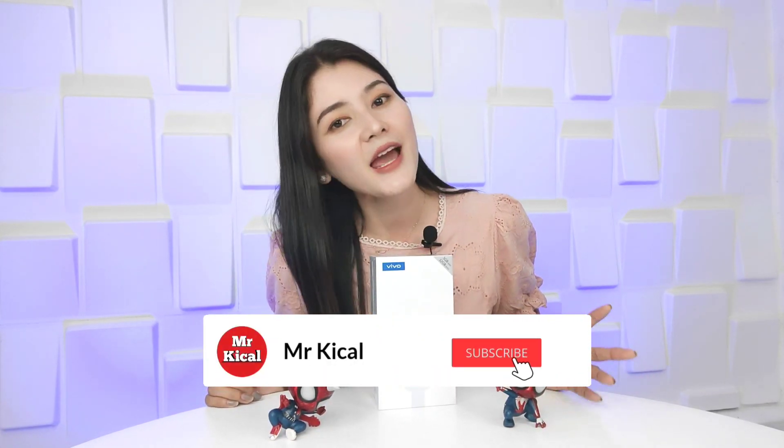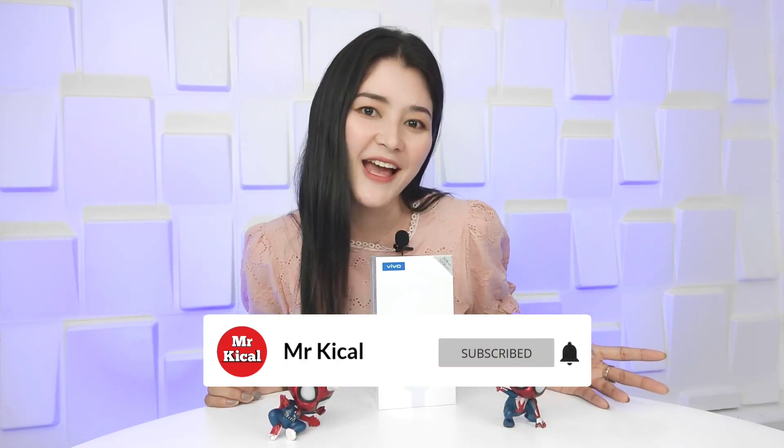Hello guys, welcome back to my channel Mr. Kical. Today I want to review and unbox the new product from Vivo, the Vivo Y12S, priced at Rp 1,999,000 with 3GB RAM and 32GB ROM. But before we review the Y12S, don't forget to like, comment, and subscribe to Mr. Kical's channel.